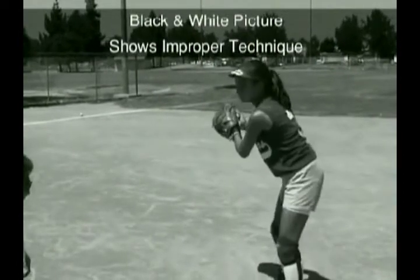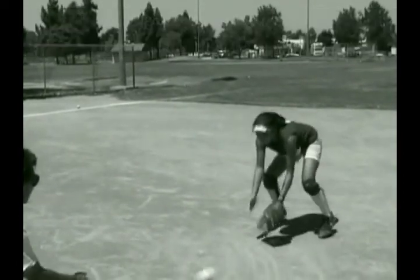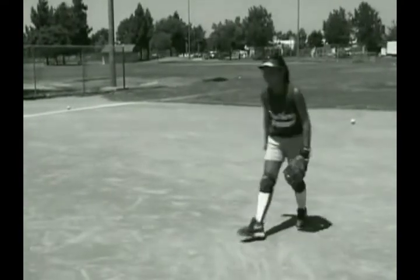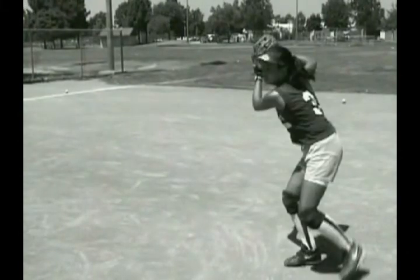Sweeping with the glove in my opinion is not faster, especially on the back side. The sweep will not help you feel the ball out in front where you can better see the ball. Also, many times the sweep will cause your body weight to go back or sidewards more than forward.